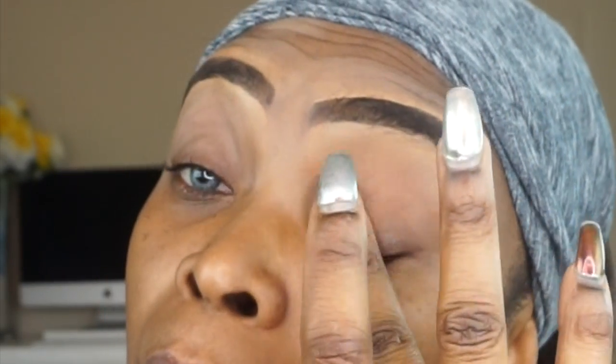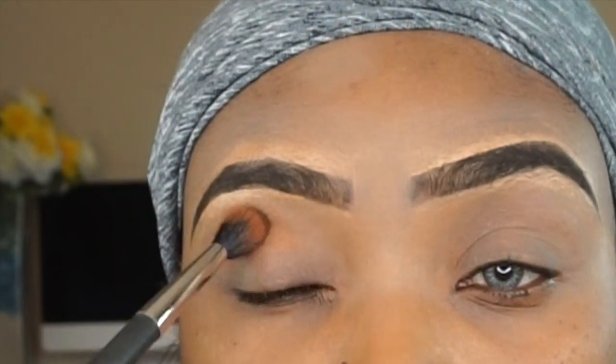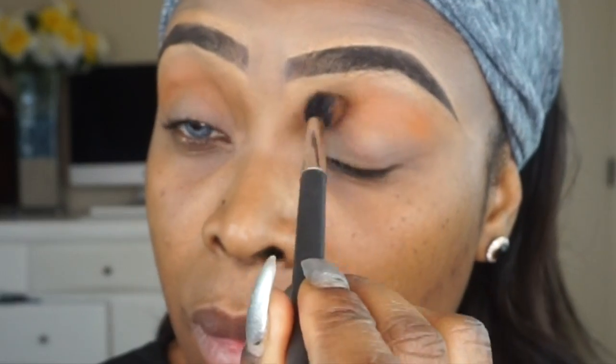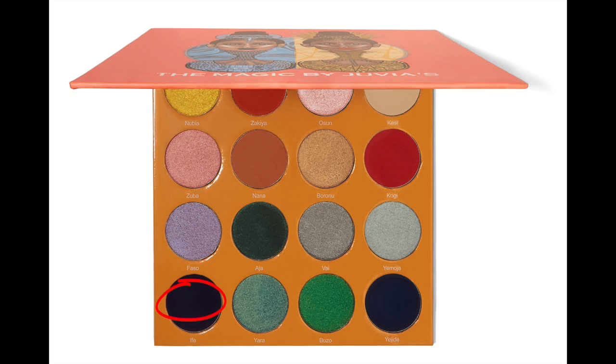So I'm going into the palette and the first shade I'm going to use as a crease shade is Nana, which is a burnt orange matte shade. But before I apply that shade, we always want to prime our eyelids, making sure that the shadow sticks and also that the shadows are amplified.